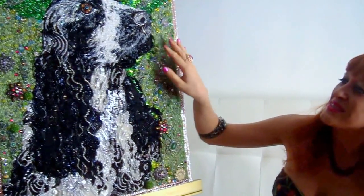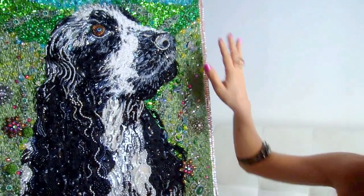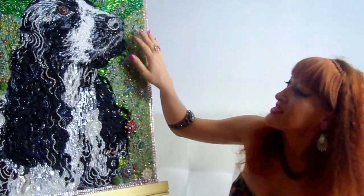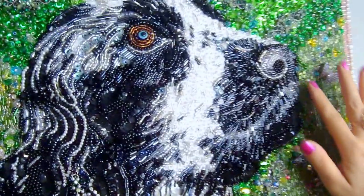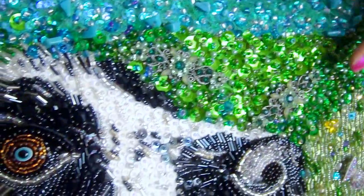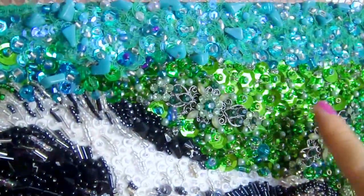I used four different styles of beadwork in this artwork. First of all, there's a French avant-garde style — it's a mixing style, a simple variation of French avant-garde style of beadwork. This part is chaotic. It's a simple Egyptian style, with a lot of sequins and many, many different colors and different shapes of beads.